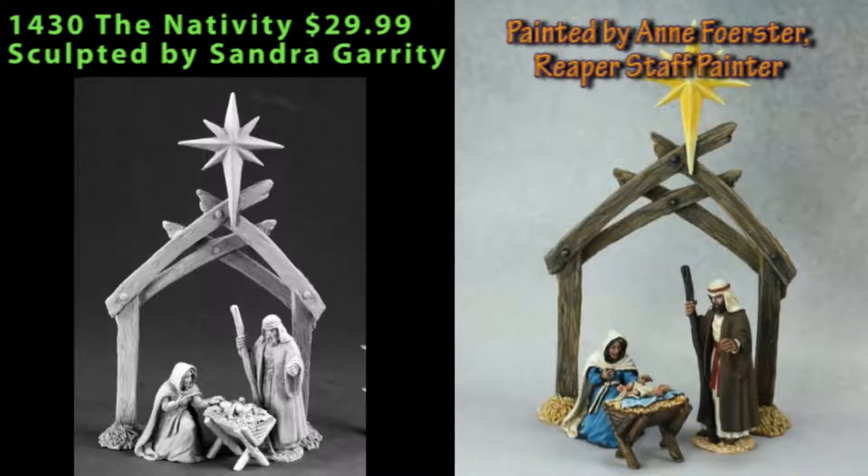Once it's painted, if you left that stamp on there, in my opinion it would detract from the overall scene a little bit. So I'm going to putty over that and smooth it out before painting it. But otherwise, great set here — obviously of more use in a diorama than any kind of gaming application.